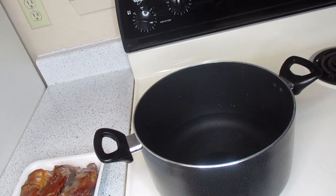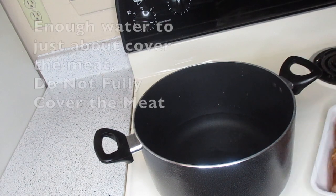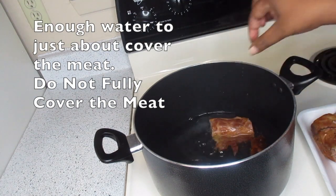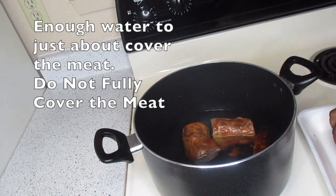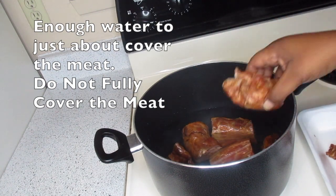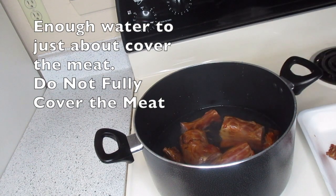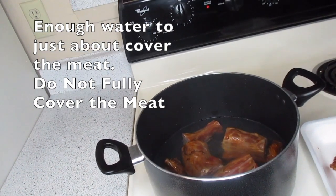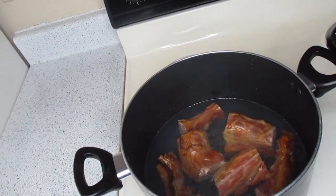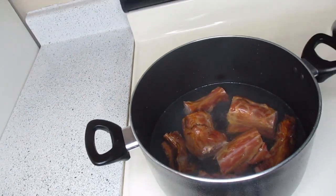First thing you're gonna do is get a big pot and put some water in it — probably about two or three cups of water. I don't measure, I just eyeball it. I'm placing the smoked turkey mix into the water straight from the package. You don't really want to rinse those because you don't want to lose the smoked flavor, but if you desire to rinse yours off, please do so.